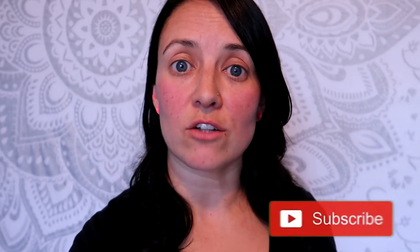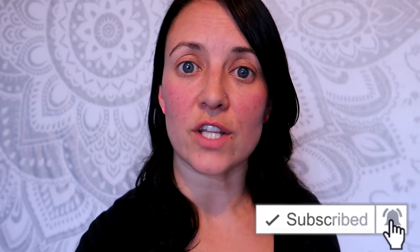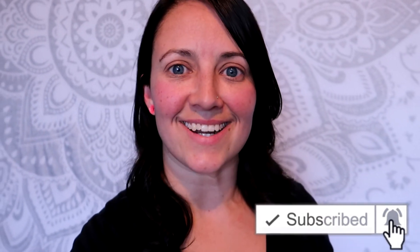Alright guys, that's it for today's video. I hope that was helpful and I hope you're staying safe. If you liked this video give me a thumbs up, and if you're new to my channel don't forget to subscribe and hit the bell so you're alerted when I upload a video. I'll talk to you later.